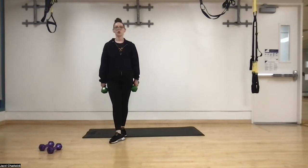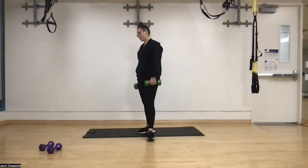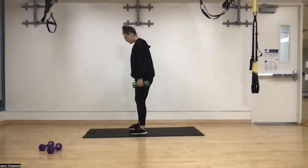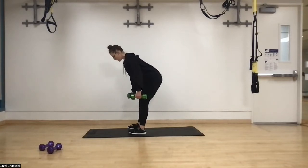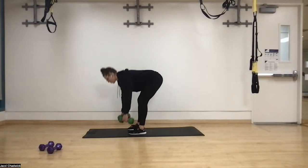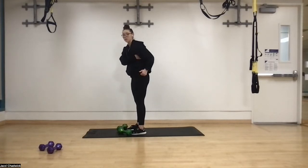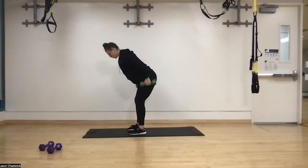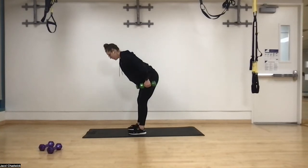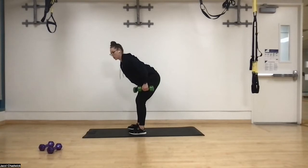Next up we have bent over rows. Keep our hands outside of our legs the whole time. In three, two, one — feet hip width apart, soft bend in the knee, push those hips back, close the door. Squeeze the orange between your shoulder blades. Imagine there's a piece of paper between your body and your armpit — as you pull that hand up, squeeze through the back of the armpit, don't let that paper fall. That's how we get good engagement through the back muscles, which is really important for posture.